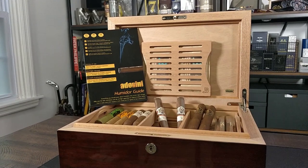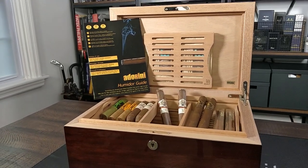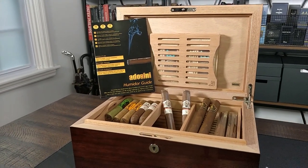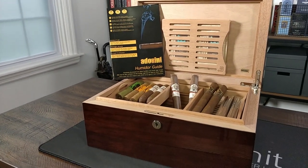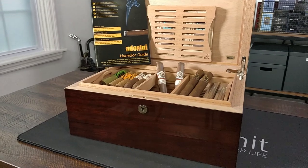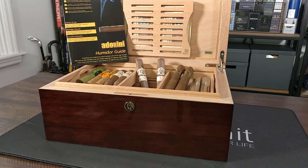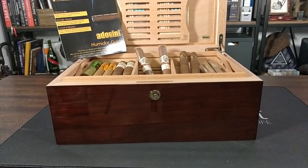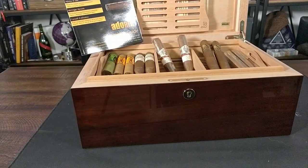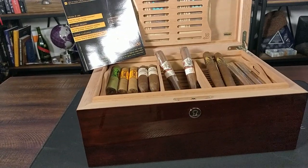All in all, it's a pretty impressive unit — I'm actually pleasantly surprised. I didn't know what to expect from this brand. This is definitely the low end of luxury; we consider luxury to be over the $500 price point all the way up to $5,000, $10,000, and above. As an entry-level luxury humidor, I think this is definitely a good option.